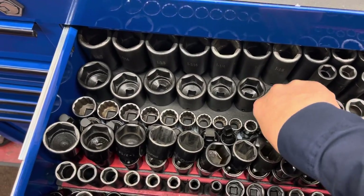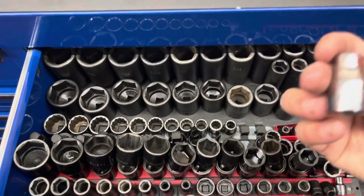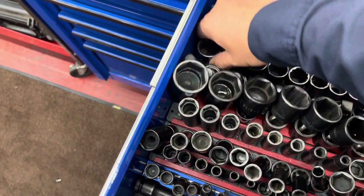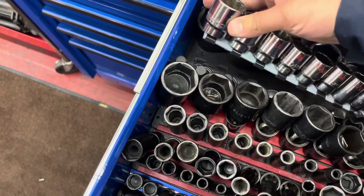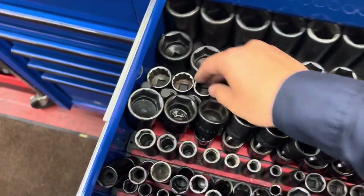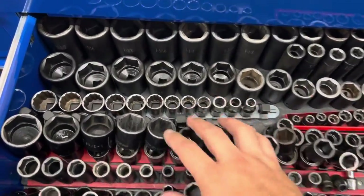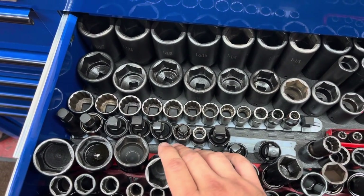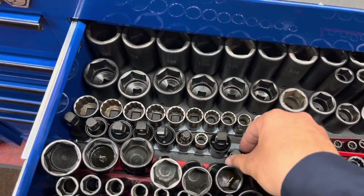Then I've got my Matco 12-point chrome sockets — they go from three-eighths to inch and an eighth. I've also got a couple of universal sockets; these are Cornwell, Matco, and Sunex.